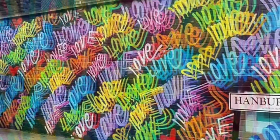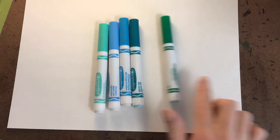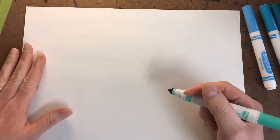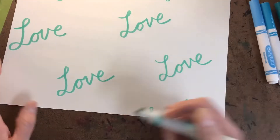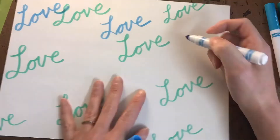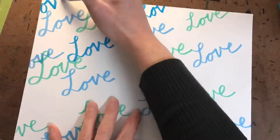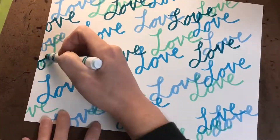Once we have our word chosen and we know how we want to write it, and we have a clear plan of how we want to fill our paper, your next step is going to be to organize your art materials in order from lightest to darkest. Begin with your lightest color first, filling your whole space, then go to the next color and the next, using the very darkest color last. This will work best for your layering. I would recommend using at least five colors, but you can use as many as you want because this is your artwork and that is your choice.